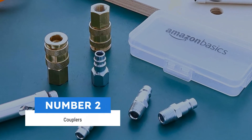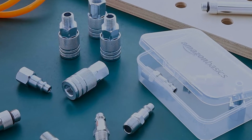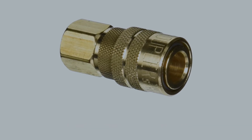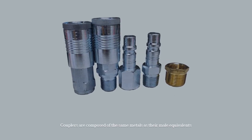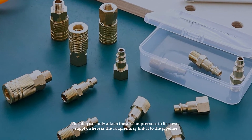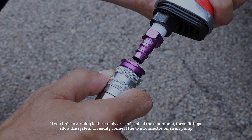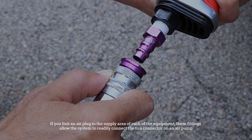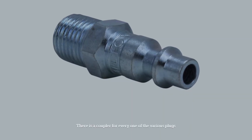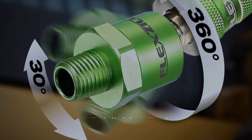Number 2: Couplers. Air couplers are a member of the air compressor fitting equipment for close connections. This sort of fitting, which is usually female, creates a direct link to the pump. Couplers are composed of the same metals as their male equivalents. The plug can only attach the air compressor to its power supply, whereas the coupler may link it to the pipeline. If you link an air plug to the supply area of each piece of equipment, these fittings allow the system to readily connect the particular air instrument to a connector on an air pump. There is a coupler for every one of the various plugs, and a particular coupler would only support plugs of the same design.